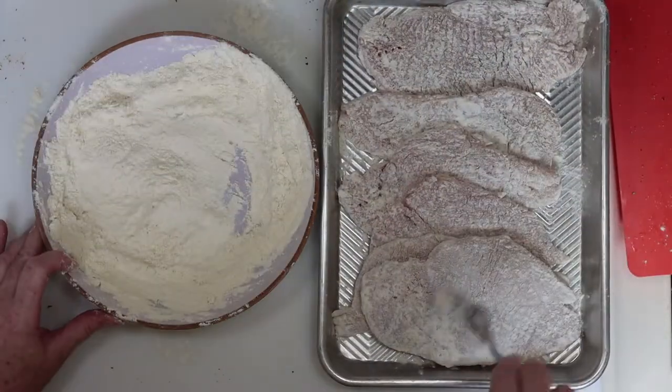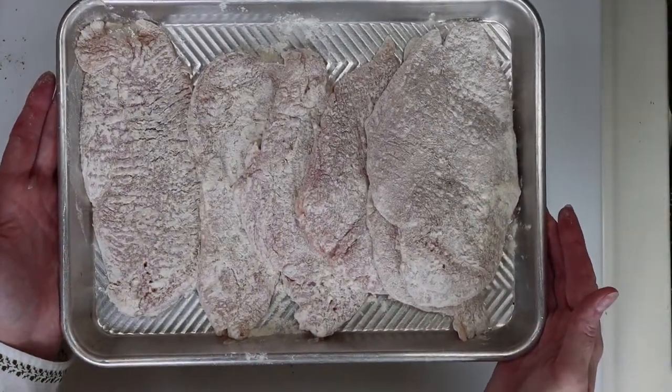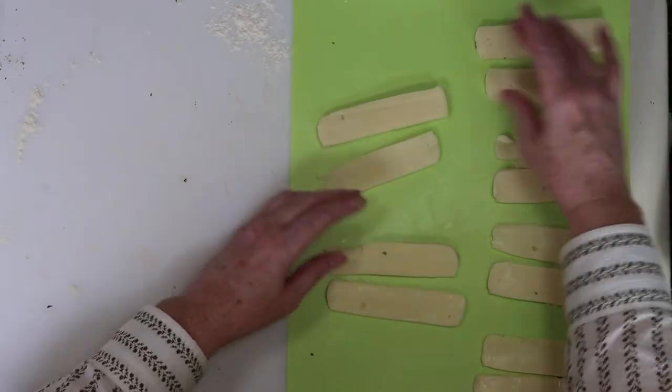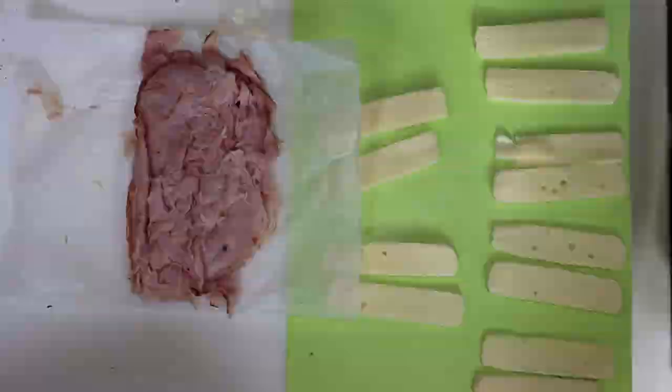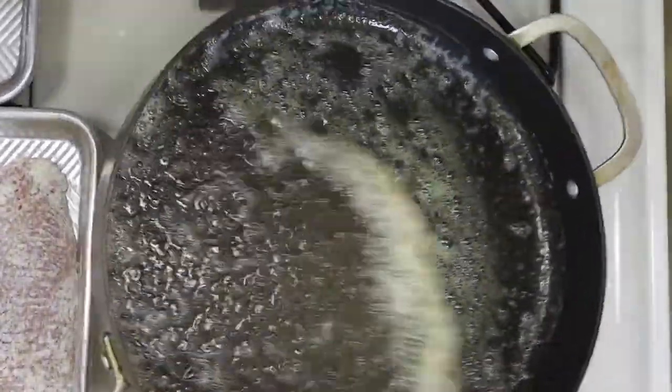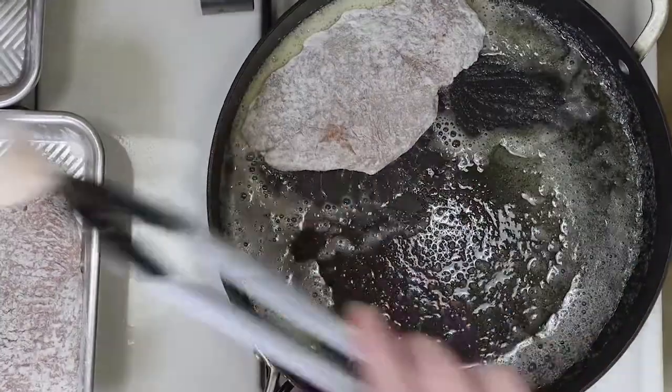Now it's almost time to start cooking the chicken. Get your cooking station ready with the fontina cheese you sliced earlier, along with the sliced Black Forest ham. I melted some olive oil and butter in a pan and gave it a little swirl before adding the chicken. I have six pieces and I'll cook them in two batches — four in the first batch and two in the second.